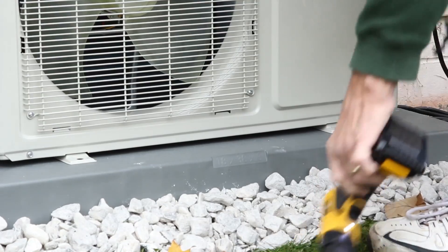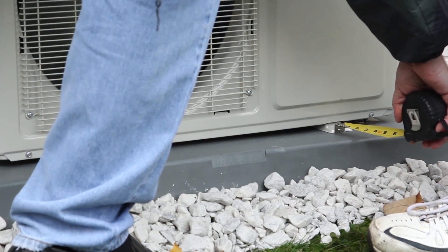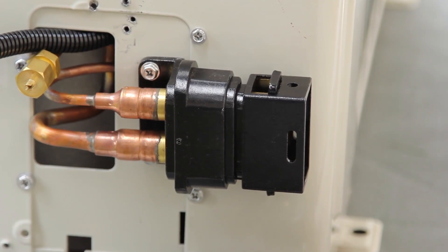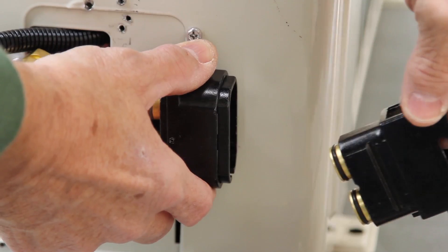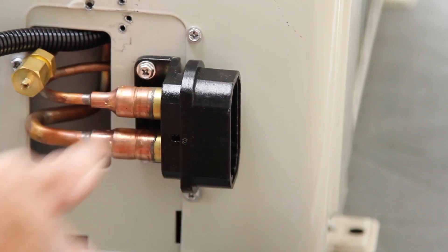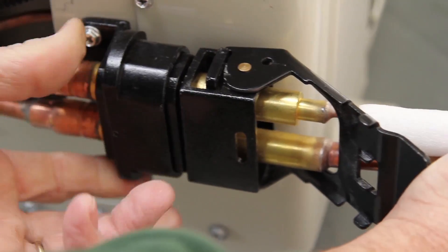Once the unit is properly secured to the pad or base and level, we can proceed with connecting the refrigerant line connector. First, remove the shipping plug from the refrigerant line. There may be some slight pressure when you remove the plug, so be careful. Plug the refrigerant lines into the condenser. Once the lines are properly secure, we are now ready for a final inspection of all connections.